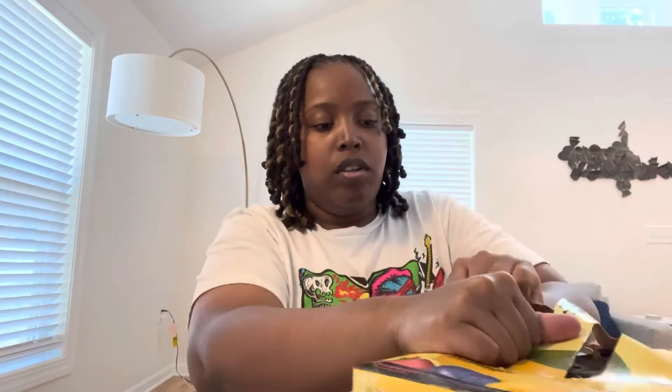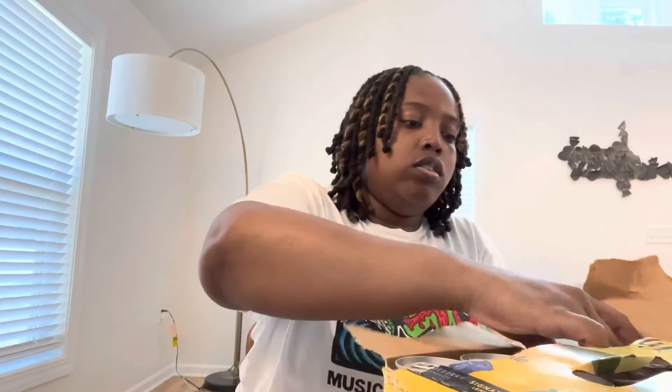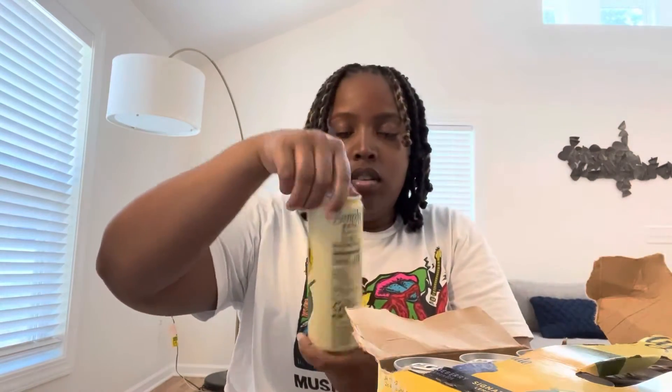I'm not good at opening packages — I'd be ripping it open, I don't be caring. I'm a little sweaty, I literally just came from the store and saw these and was like, oh yeah, I got it. So we got the signature lemonade, watermelon lemonade, strawberry lemonade, and blueberry lemonade.